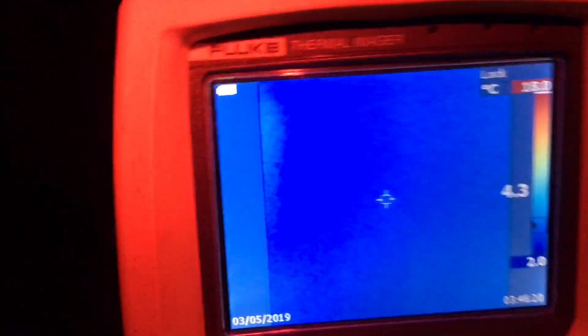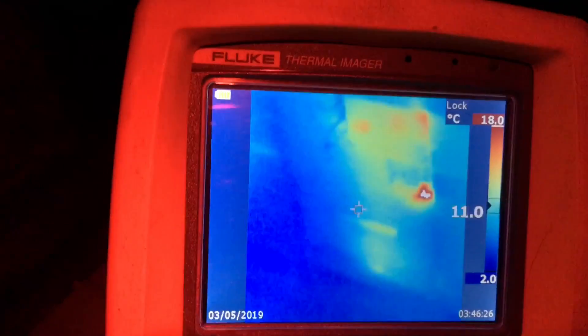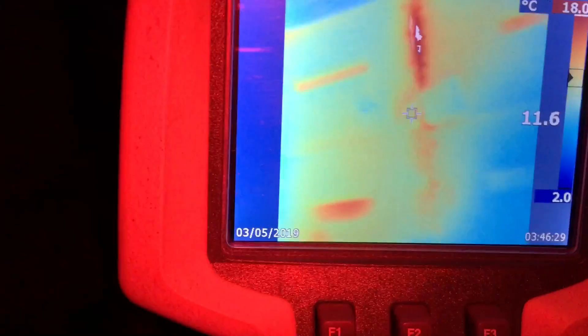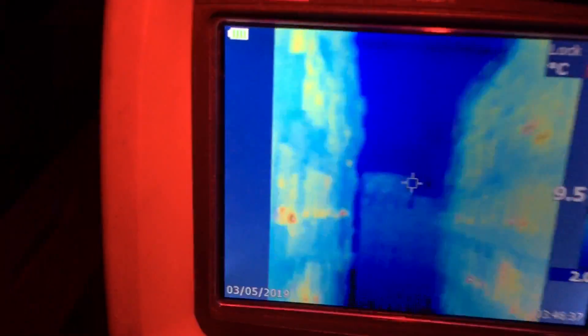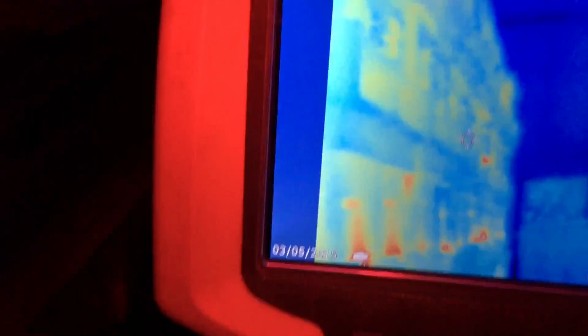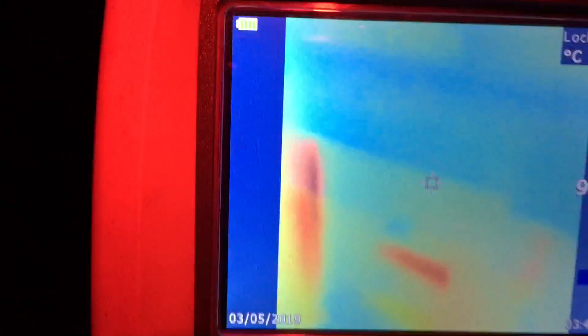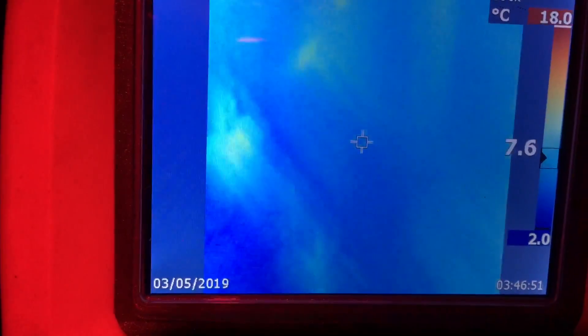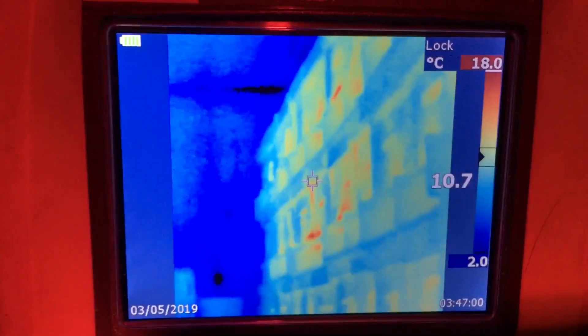I'm just going to quickly walk down the aisles here - got some of my doubles, two-box signatures, they look pretty good. I think I can just relax a little bit about my hives this winter, I'm seeing lots of life.